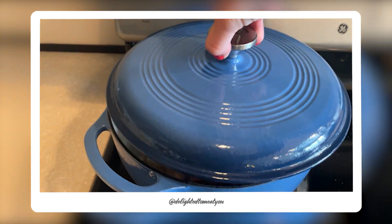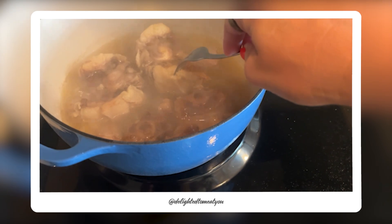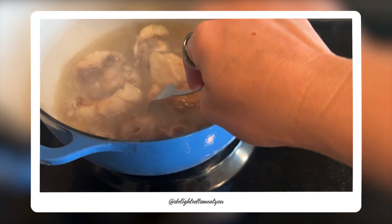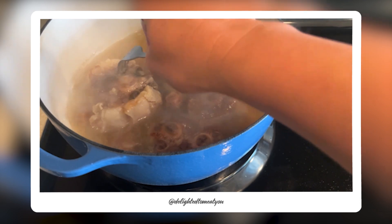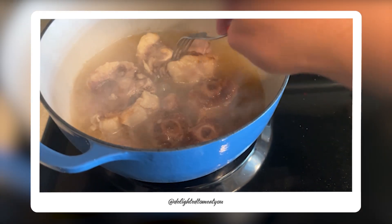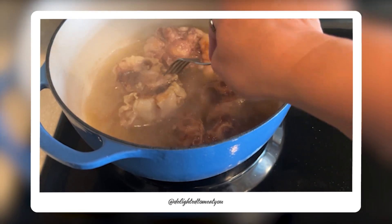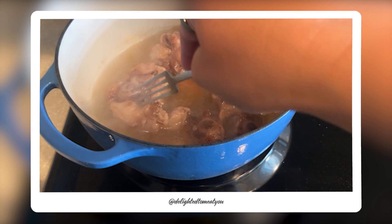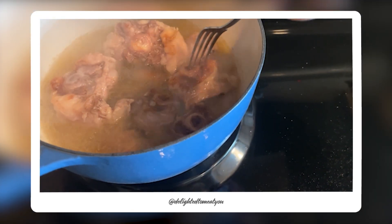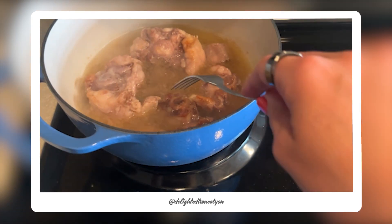Our oxtail has been simmering almost an hour. Let's just take a little look and see how she looks. It's definitely not fork tender yet — I mean, I can get a fork in there, but it's not pulling the meat apart or anything. I think I might flip these over — the ones that weren't fully submerged — just to get a little more liquid on some of the parts. But they're going to need another hour or two probably.